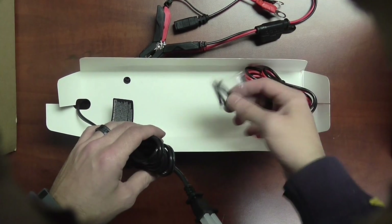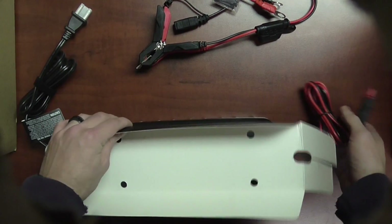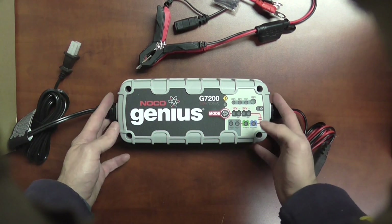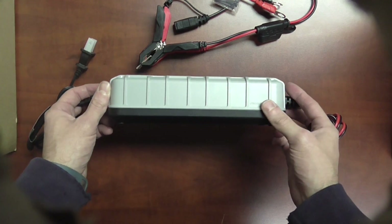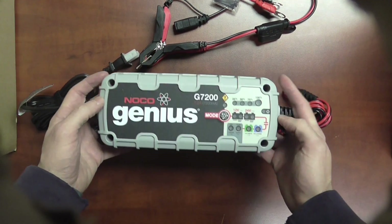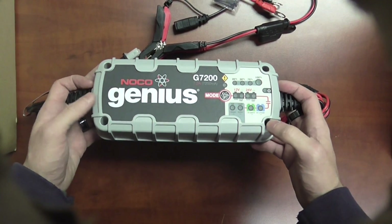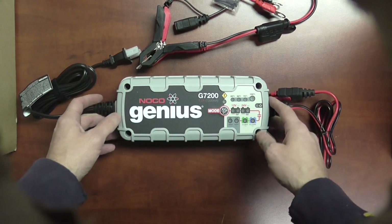And then we get to the charger itself. It does also come with some mounting screws. The G7200 is very similar to the first version in terms of its body style, but it is going to be a little bit slimmer. It still has that rugged texture and the plastic itself is still the hardened plastic — these things can take a little bit of abuse. They can be dropped and whatnot. They are splash proof and dust proof, but they are not waterproof, so these cannot be submerged.